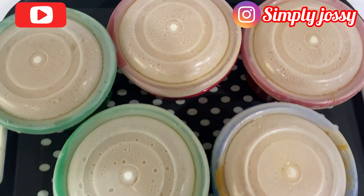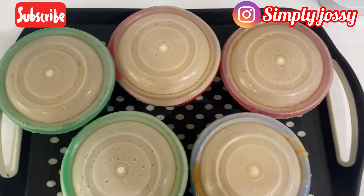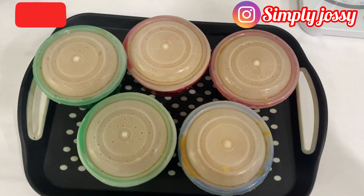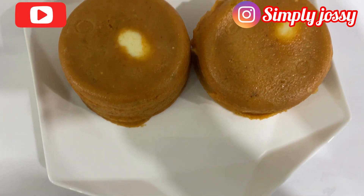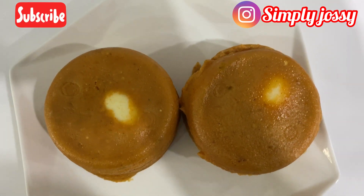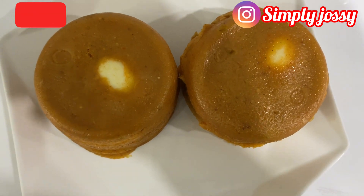Our moi moi is ready! You can combine this with anything of your choice — it's a great option for breakfast, lunch, or dinner. I hope you try this recipe. Thank you for watching! Please don't forget to subscribe and give this video a thumbs up. I'll see you again on my next video — bye!